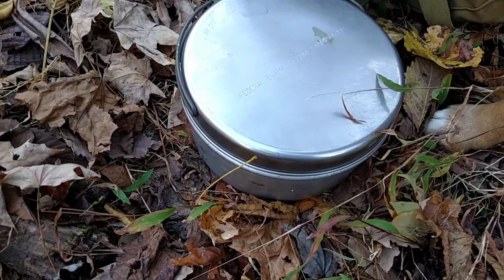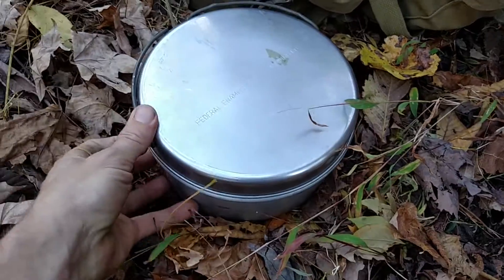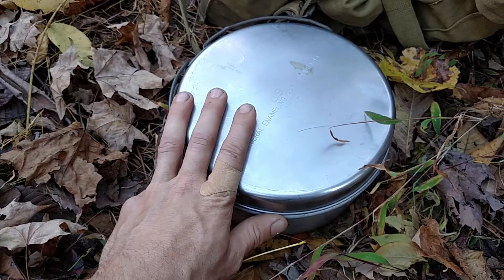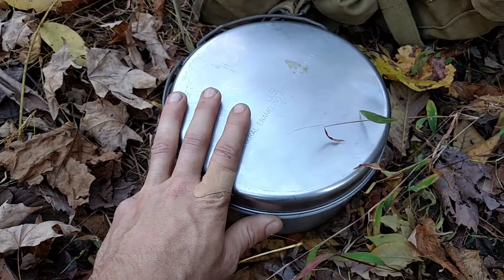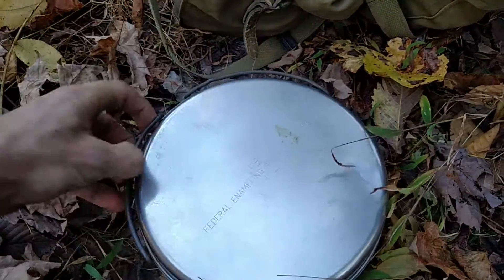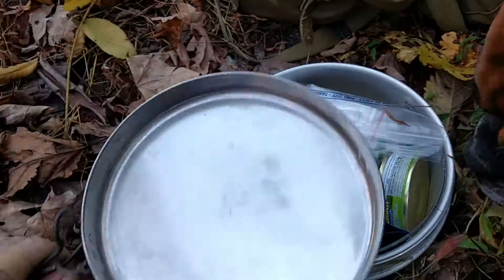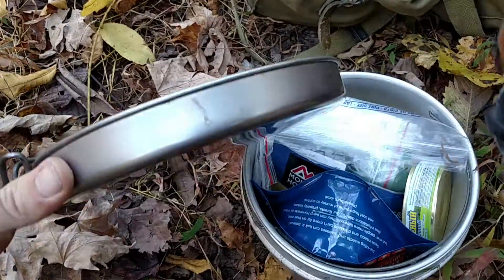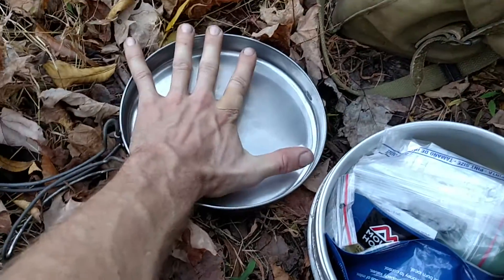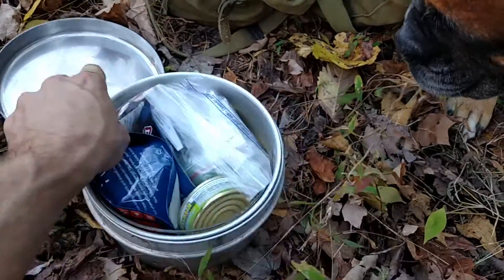It's a bit large and definitely not ultra-light, but if you're winter camping and need to melt snow regularly, or purifying water for more than one person, it's the way to go. You've got two full-sized pots and a good-sized pan or plate, whatever you want to use the top for. The lid locks on real tight — it's about an inch deep, probably eight inches wide.